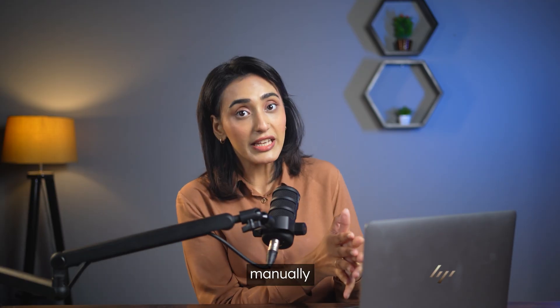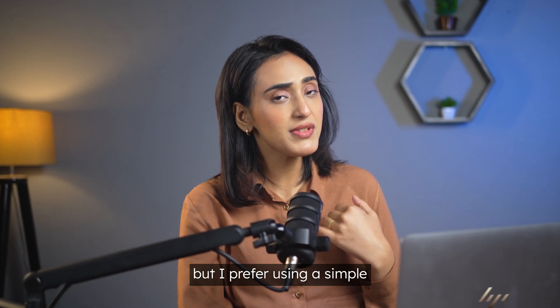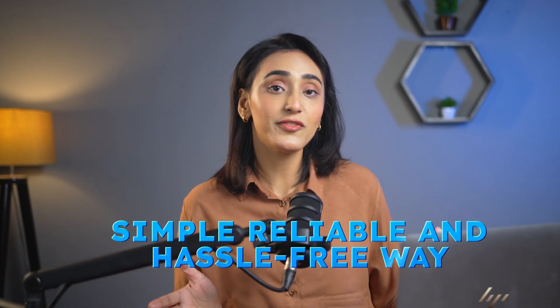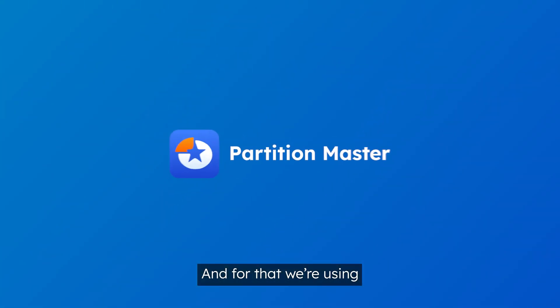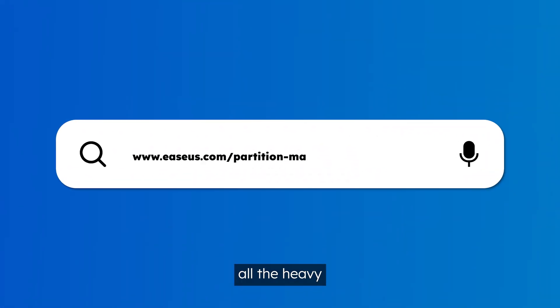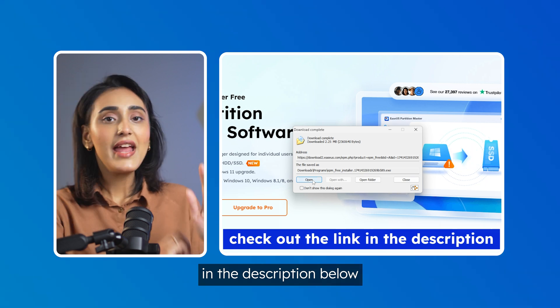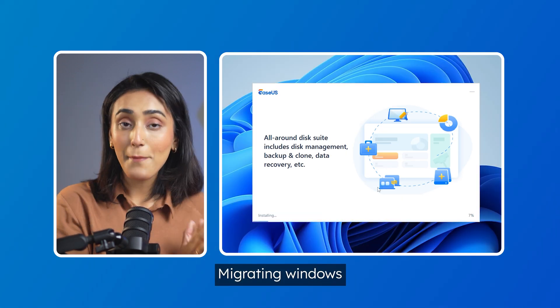Now, you can do this manually if you enjoy the thrill of potentially breaking your system, but I prefer using a simple, reliable, and hassle-free way. And for that, we're using EaseUS Partition Master. Why risk it when EaseUS can do all the heavy lifting for you? Download the tool from the link in the description below. Now let's get to the fun part — migrating Windows.